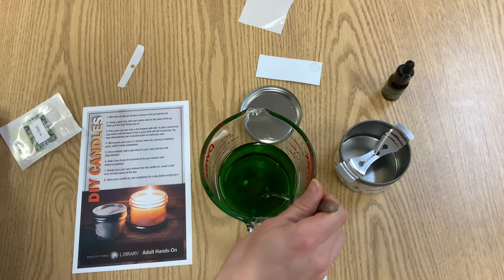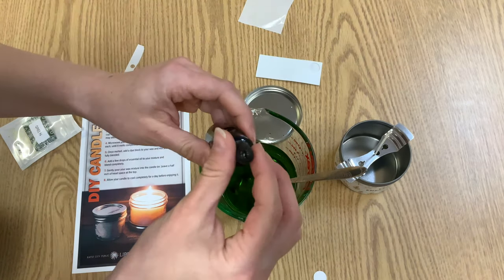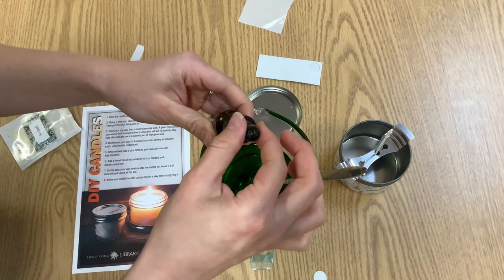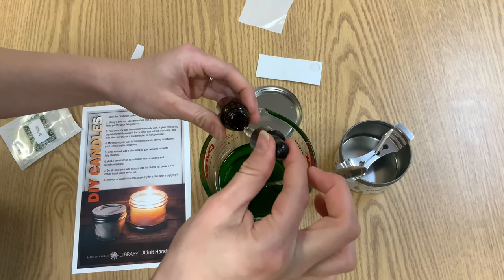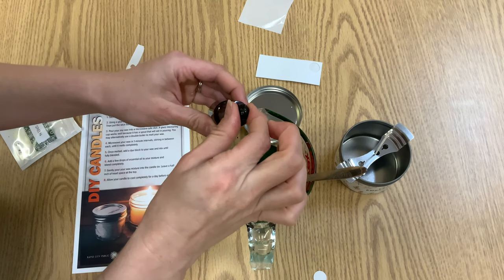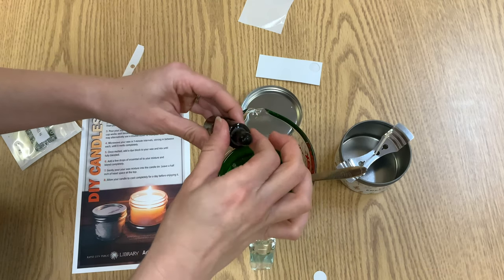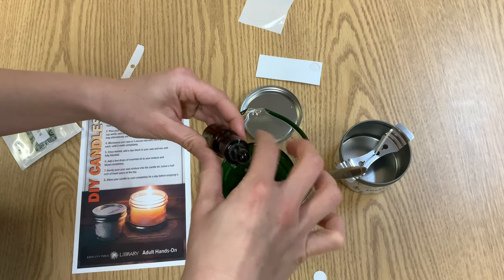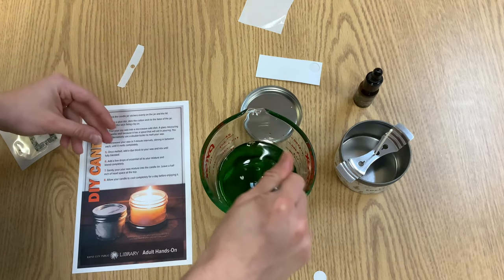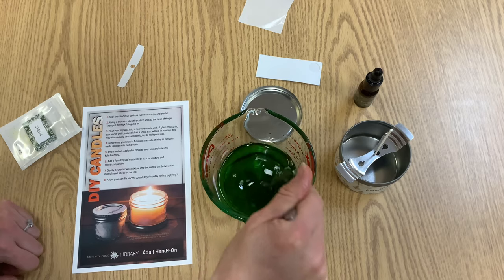Next, we are going to take our essential oil and open it up. We are going to add a few drops — this is completely up to you how much you would like to add depending on your scent preferences. I added a dropper and a half of mine. We are going to stir that up again really well and make sure that you blend completely.